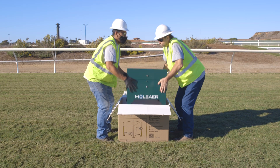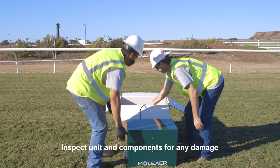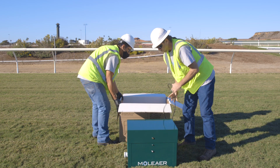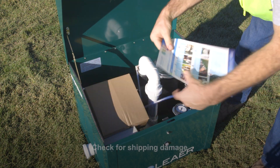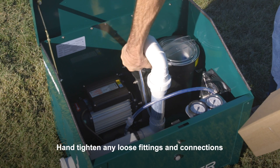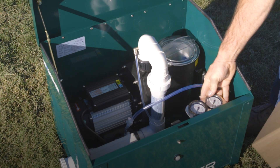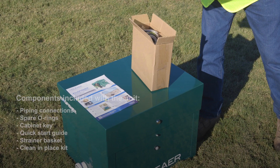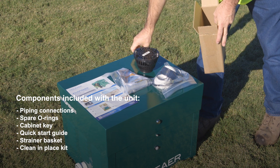To begin the installation of the Kingfisher, remove the unit from the packaging and inspect the unit for shipping damage. Open the lid and remove components from inside the unit. Inspect connections and sparrow rings.